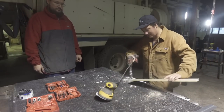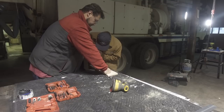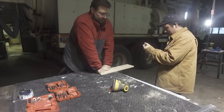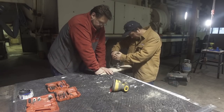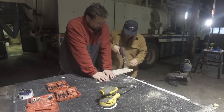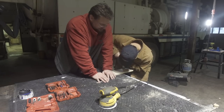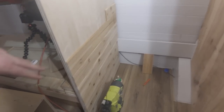Just woke up. Back at it again for Day 2. Let's make it happen. Let's take a little look - what's Jalena working on? She's adding some cedar boards to give it some flair.